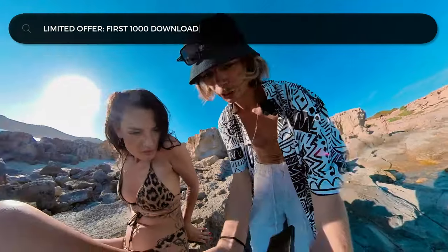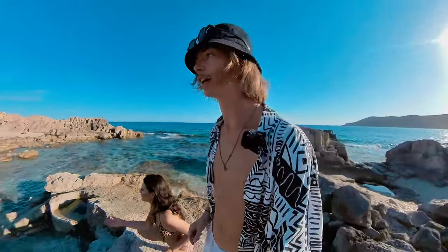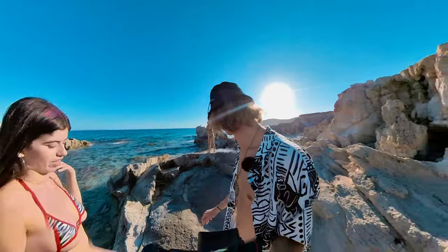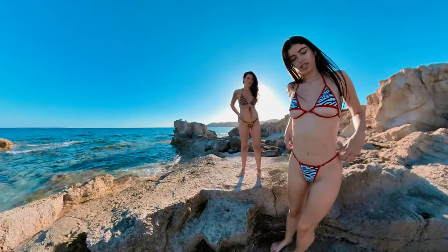I'll maybe show you a few shots. The last pose works — I like it, it will be pretty cool. Now we need Andrea. We keep shooting in this direction. We'll make some shots of you guys together — I'll show you a few so you get an idea.